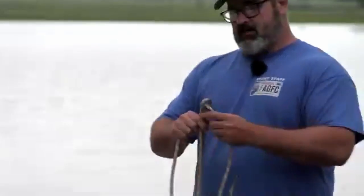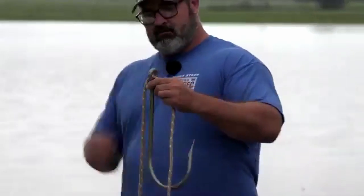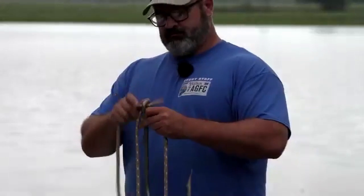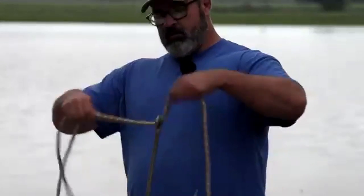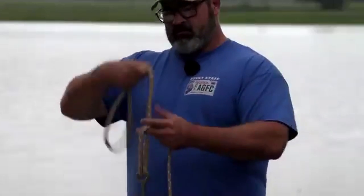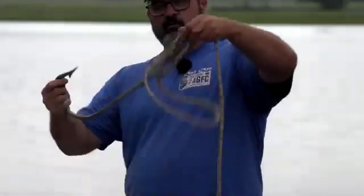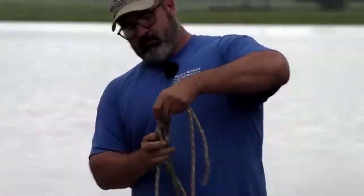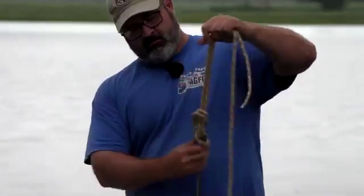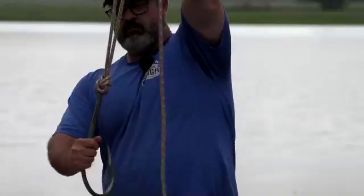Let's go through it one more time. Go through the eyelet of the hook - if the eye is big enough you can double the line through, or make one pass and come back out. Tie a regular overhand knot, put your hook or lure through that loop, wet the line, feed it back through, and there we are.